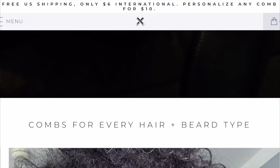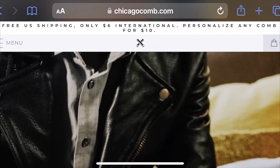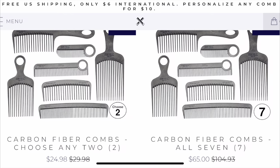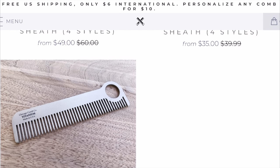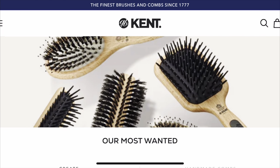Checking out chicagocomb.com, under best sellers they really just sell their carbon fiber package — the Pick 2 or the Pick 7. I didn't see much else other than combs and small brushes with handles. So there's not much of a variety to choose from on the Chicago Comb website.